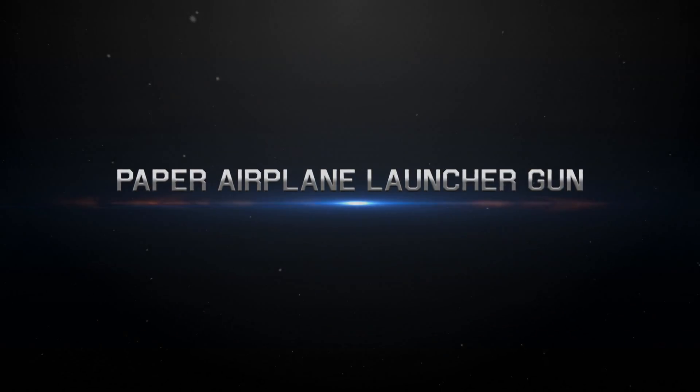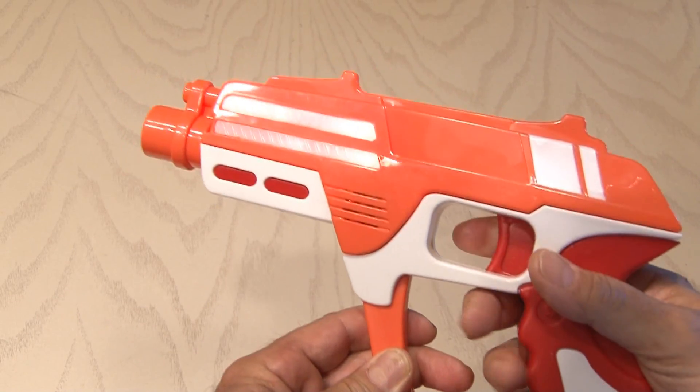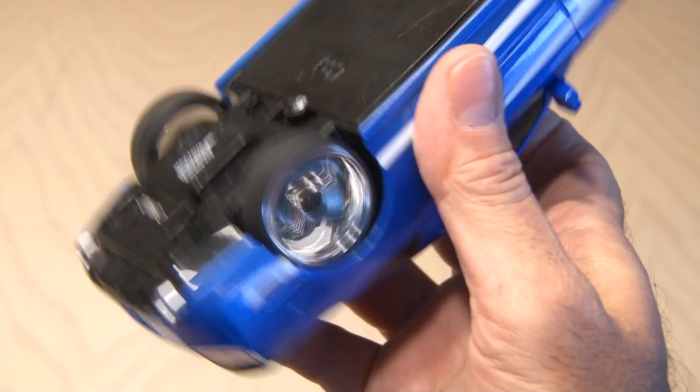I picked up this Shadow Pulse Blaster at my local discount store for $5. It makes a pretty cool sound effect and lights up. I've also had this small, cheapy RC car sitting around, so I'm going to use this too — it's got what we need inside: two small DC motors.